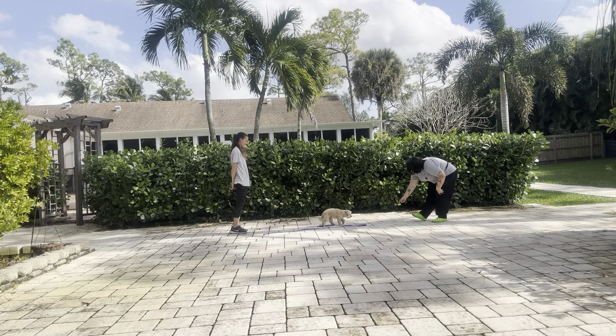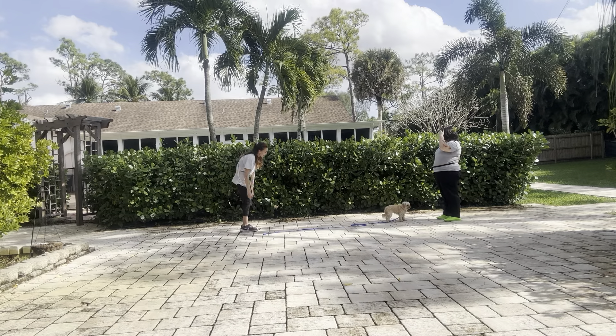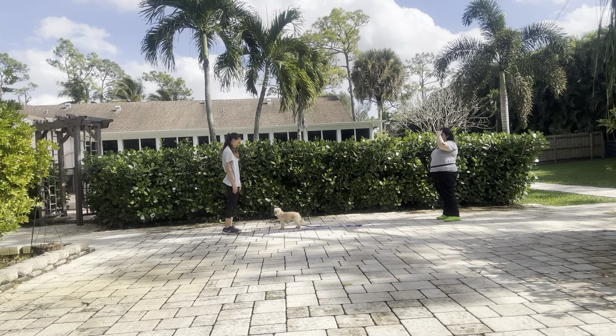Baby, come! Yes! Good job! We're going to do this a couple more times. Baby, come! Yes! She's doing really good. You saw she was definitely distracted that one moment, but I just used the leash and brought her right back to me.